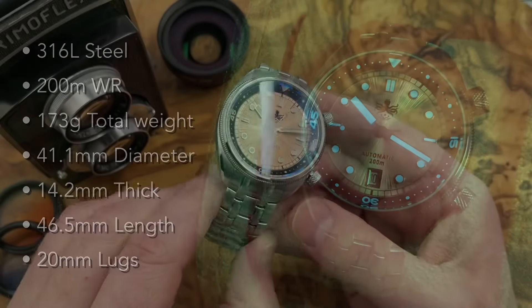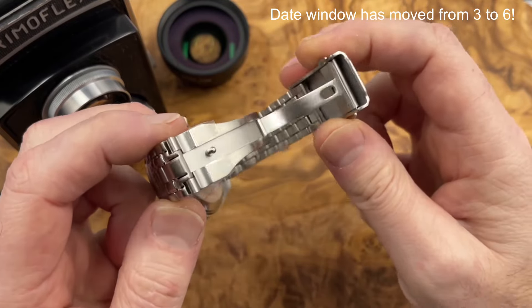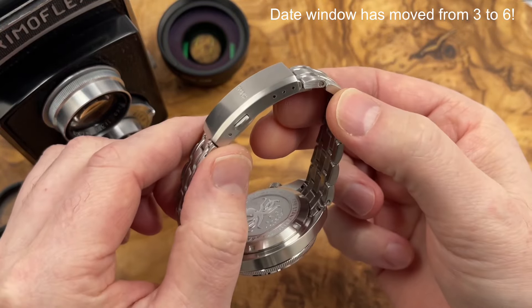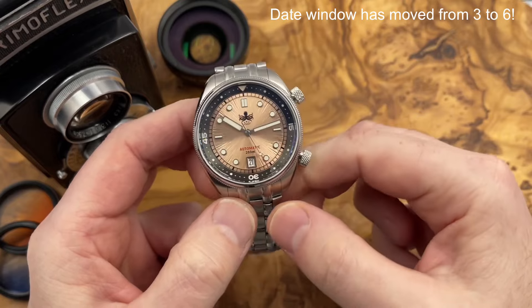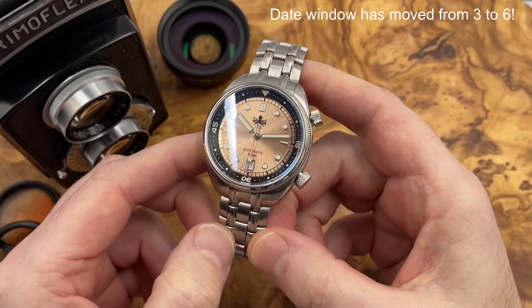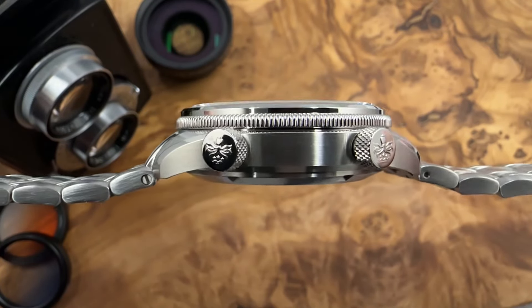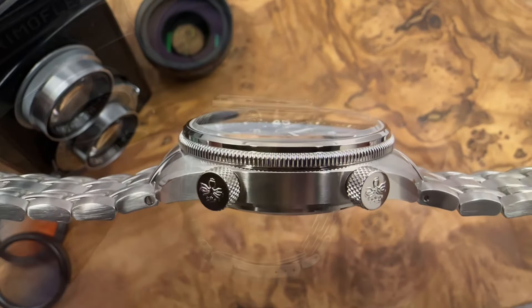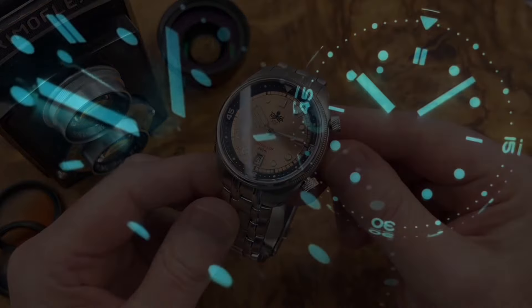I don't think they've changed much from the previous Eagle Rays I've reviewed — it looks to be the same bracelet: solid links, solid end-links, screw pins, a milled quality clasp with a fairly substantial pressed outer shell and a few micro-adjustments. The finishing overall is what you expect from Phoebus — very nice. They don't tend to upgrade their watches when they re-release models, just new dial versions, but that's not necessarily bad because they always provide good materials, good finishing, and good specifications, including a double-domed sapphire crystal with a decent amount of blue AR coating.